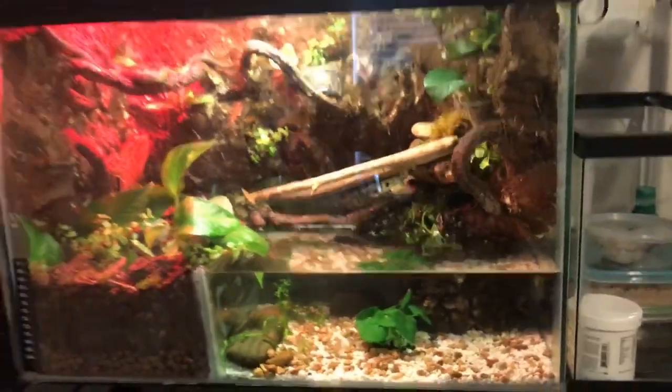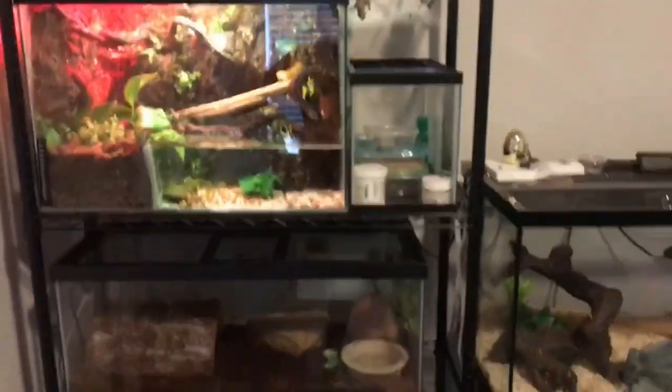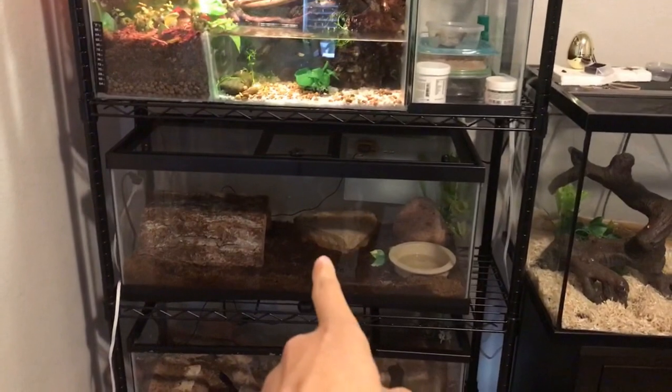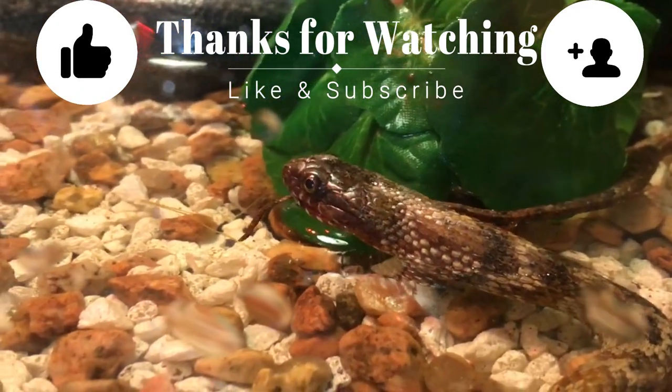Yeah, this is my little water snake tank. I hope you guys liked it. It goes along pretty well with the rest of my animals — real fast, that's my kingsnake, one of my ball pythons, leopard geckos, and the other ball python. Thank you so much for watching. If you liked the video please like and subscribe. If you like the setup and you'd like to see how I did it, I might be able to make a video out of a bunch of pictures I took, so let me know if you want that. Peace out guys!